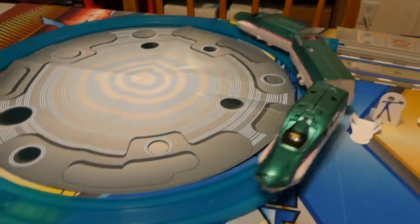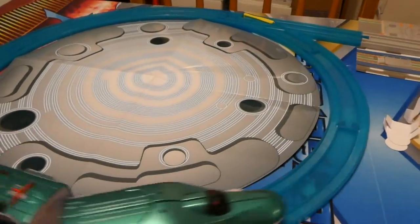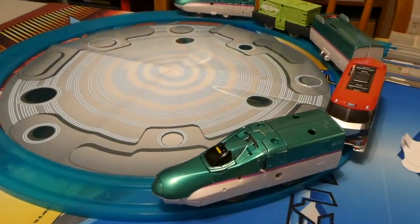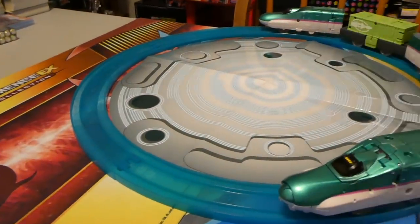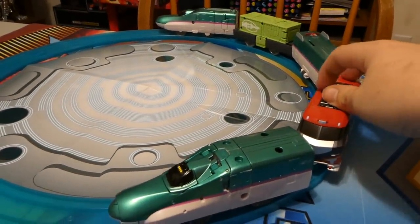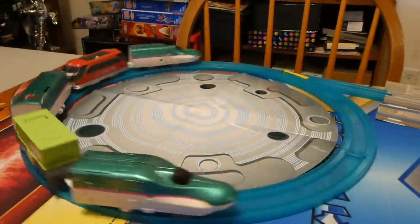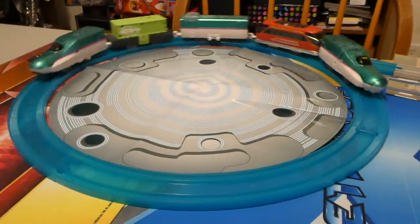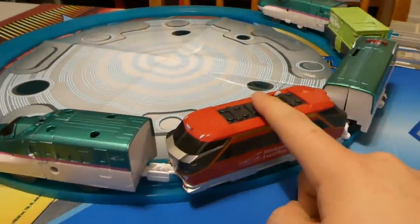Now you can take your other pieces and line it up, then flip the switch. There you go — now you just have the E5 running off of the motor unit. That's really, really cool. Just to show how strong this motor is — here is a five-car unit. It pushes it perfectly fine, no problem at all. This thing is quite strong and quite sturdy.